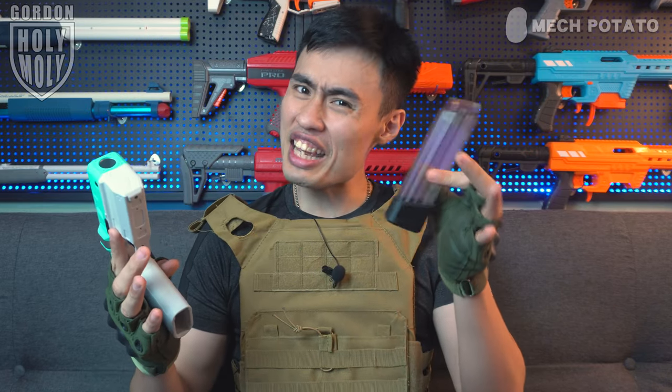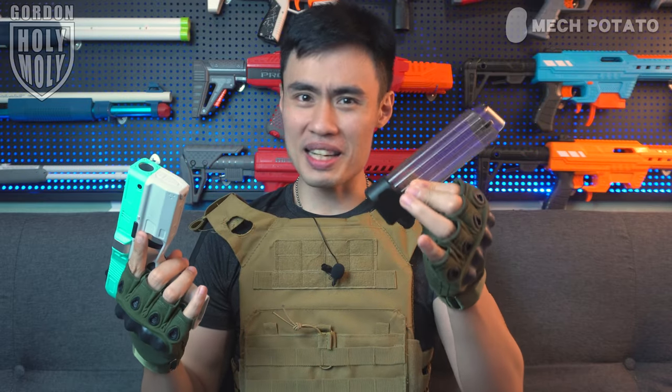Look at this magazine — it is super solid. By the way, that's a 10-round magazine, which in my opinion is a little bit less for such a high rate of fire blaster. I really do hope this comes with something like a 15-round magazine, or maybe make it talon compatible. Unfortunately, this thing is not talon compatible.